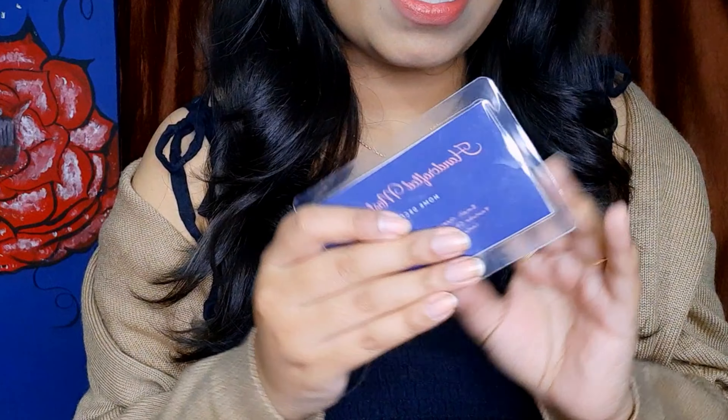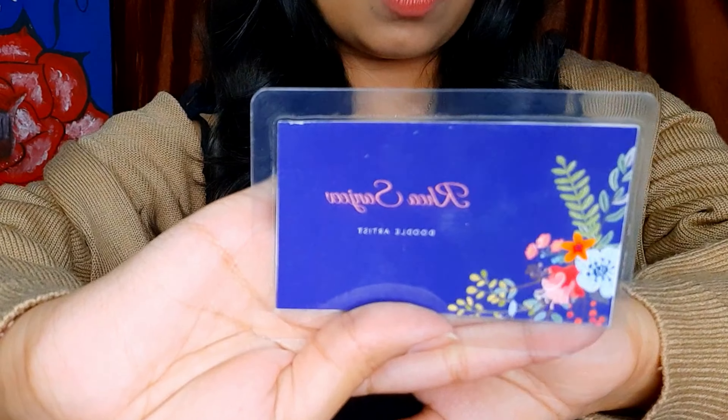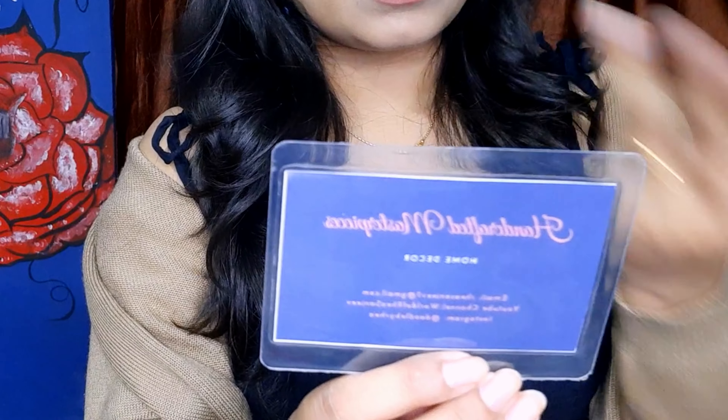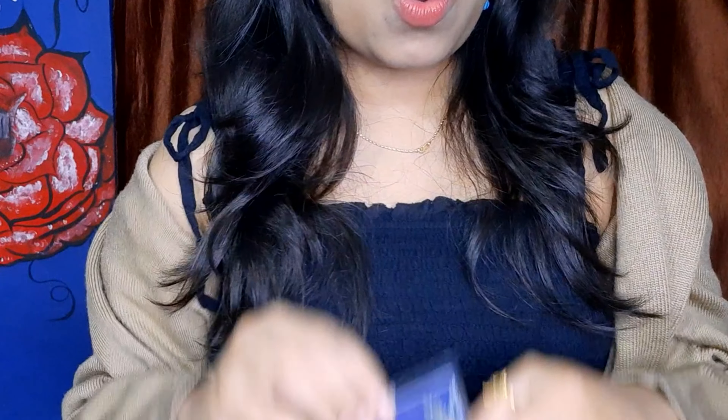This is how my business card came out after the lamination, and I love it. I just want to show you a close-up. I also have it in digital form to share with my customers. So this is the first thing I did — got my business card so I can put it with the order.